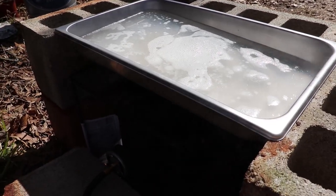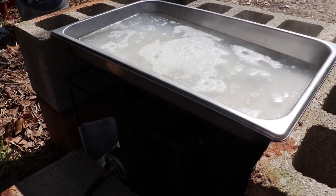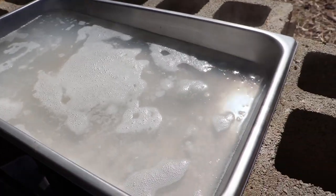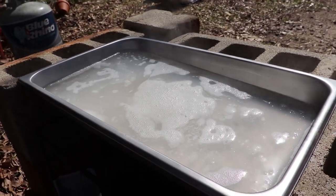It's been about 10 or 15 minutes. I came back over here to check on it and we have a nice little simmer going. It's starting to smell pretty good.